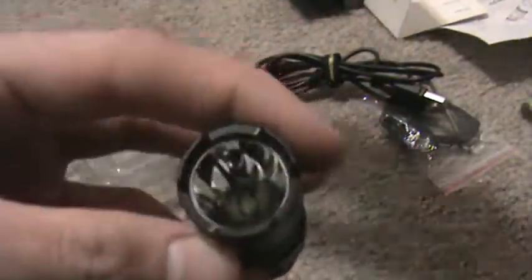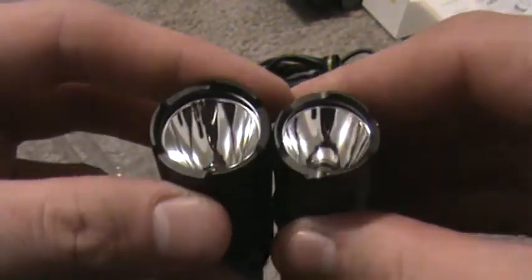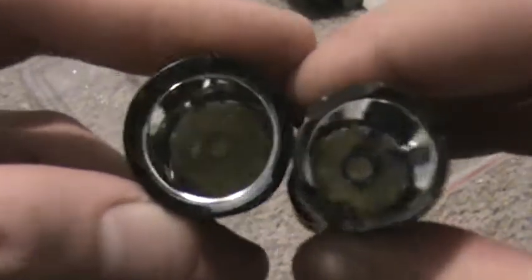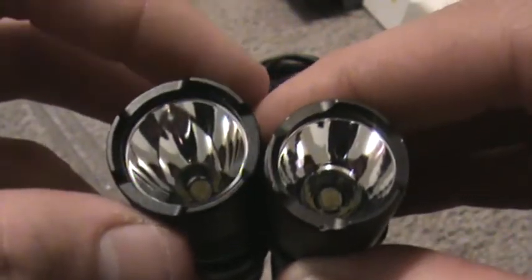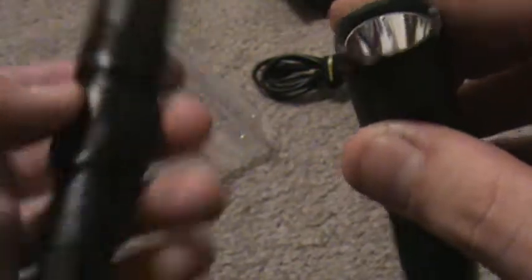Smooth reflector. Here's the PA10 and the MH1C side by side. As you can see, the head is a little bit bigger and actually a little bit deeper too, so that's probably why this one throws a lot better — it's more intense because it has a bigger head and a smooth, deeper reflector.